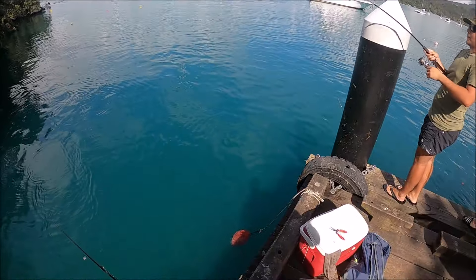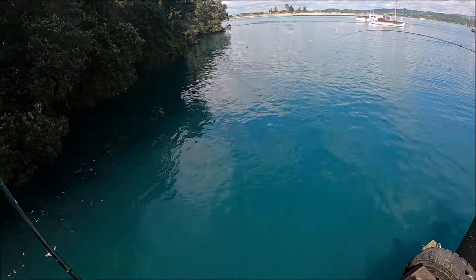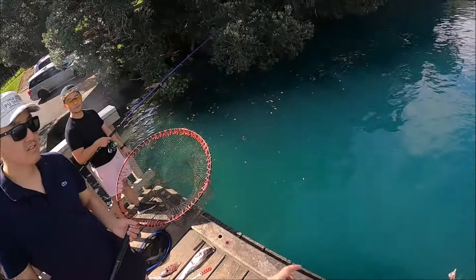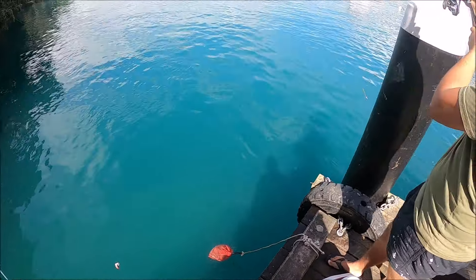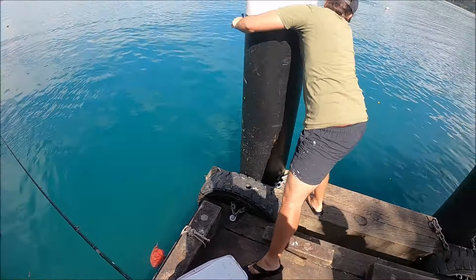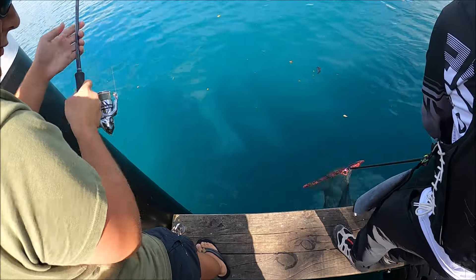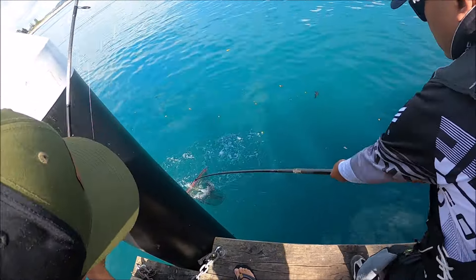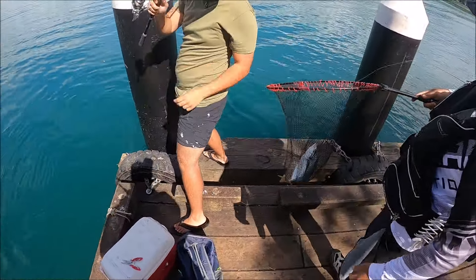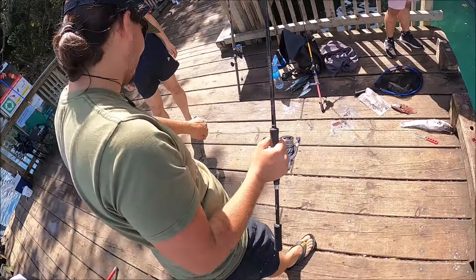I'm just going to wind my gear in. Oh nice — I don't know what he's on. Is he stuck? How are you going to land him? I think all the way here is going to land him. That strike was epic. Oh, I see it — it was not that big. Nice work man, not a bad one. Yummy. I actually thought it did run up on something.